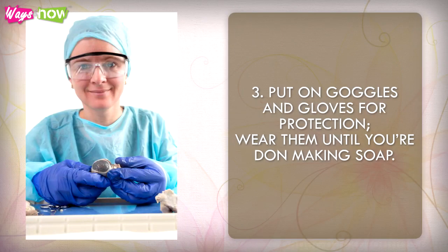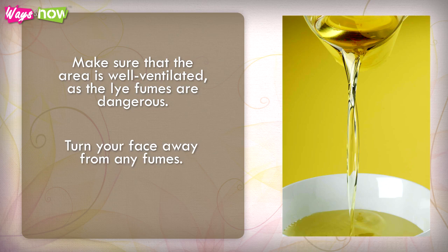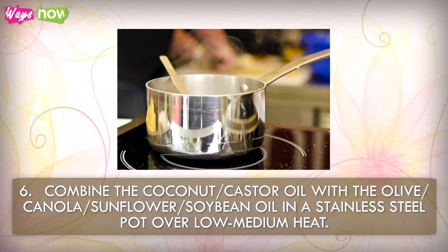Step 3: Put on goggles and gloves for protection and wear them until you're done making soap. Step 4: Pour the cold water into the large glass or plastic bowl, then slowly add the lye while stirring the solution gently with a spoon. Make sure the area is well ventilated, as the lye fumes are dangerous — turn your face away from any fumes. Step 5: Set the lye mixture aside to cool until the fumes dissipate.